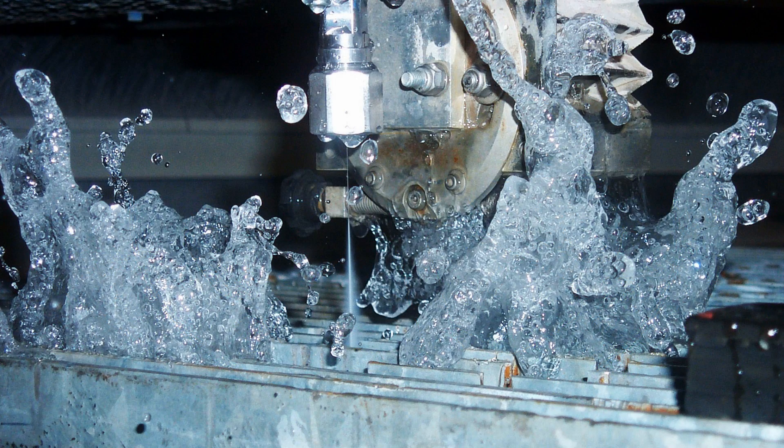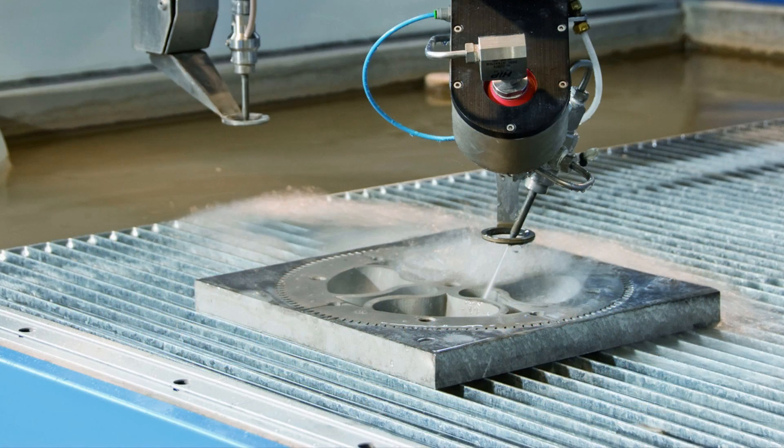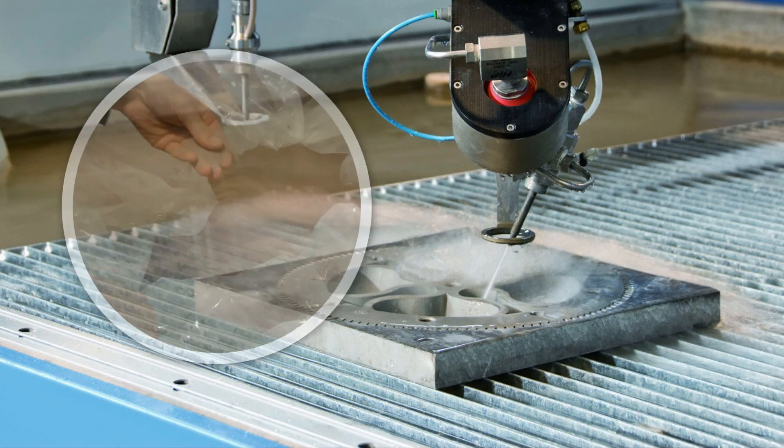For glass and soft materials — that is, materials you can cut by hand — you only need to use the water beam. For harder materials, sand is added to the water beam, making an abrasive cut.